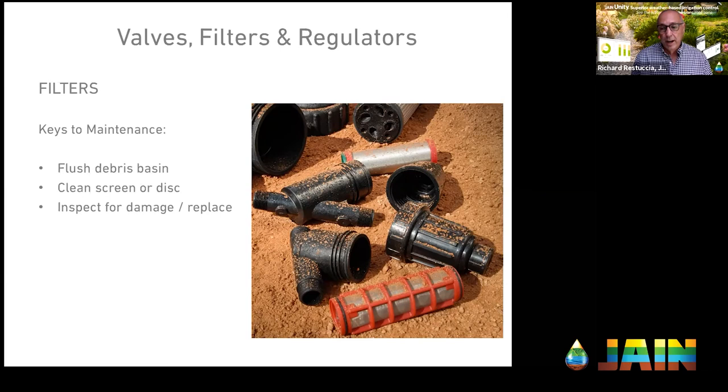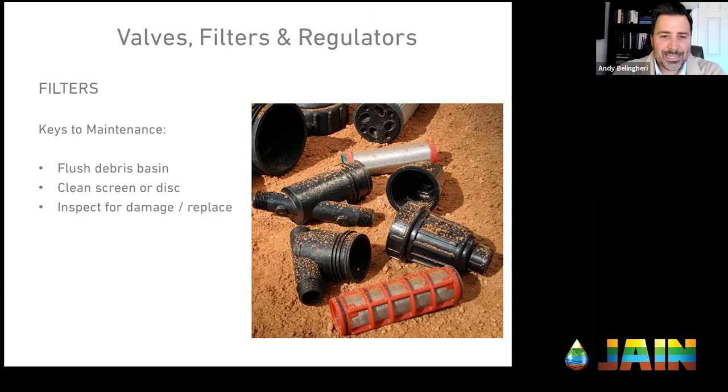Question: is there a rule of thumb for when to use a disc versus a screen filter? Yes — if you're filtering out algae, moss, or any type of organic material growing in the water, use a disc filter. If the water is full of sand, plastics, or shell, use a screen filter. If you have both, here's my recommendation: put a large disc filter at the water source such as a reservoir or ditch, and then at the zone itself, put a screen filter to keep sand out. That seems to work well — like belts and suspenders.